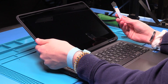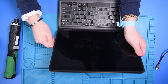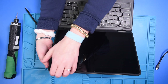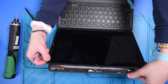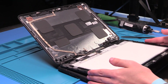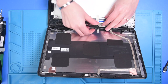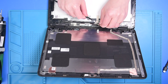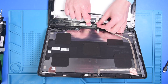You can take a metal spudger and start up in one corner and unclip it. Now you can flip it over and disconnect the LCD cable from the back of the LCD. There's also part of the LCD cable connected into the board on the back of the LCD — you can just disconnect that as well.